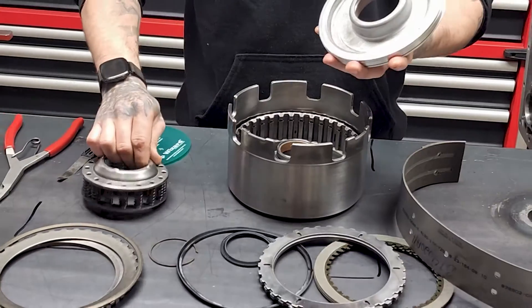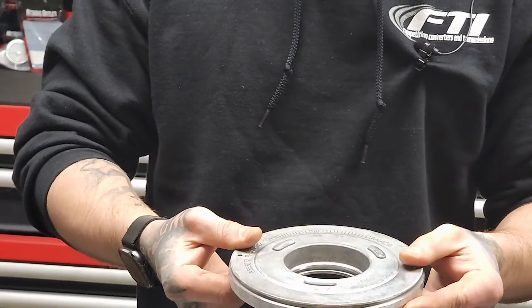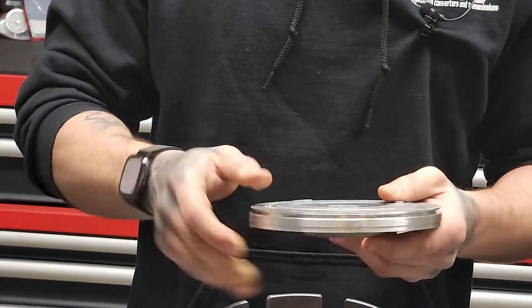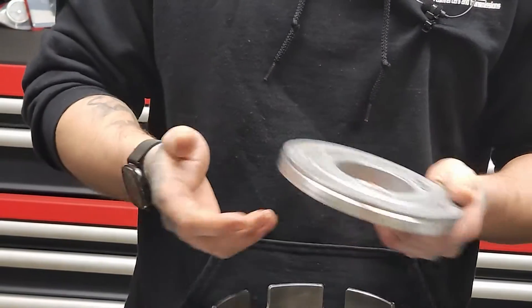Another thing — inspect your piston. This is just aluminum; it can crack. It's very rare, but it is possible. So if you lose reverse, this is a potential culprit for blowing out a lip seal.